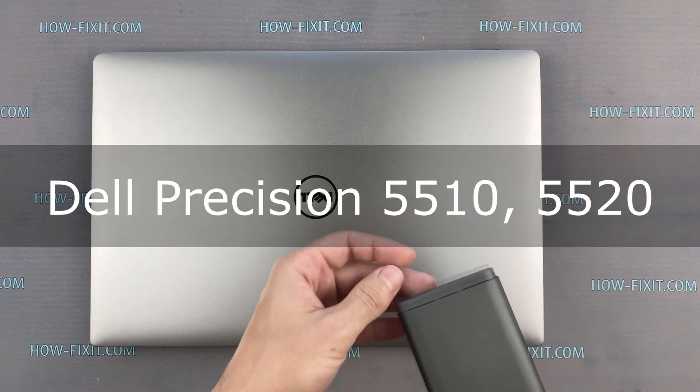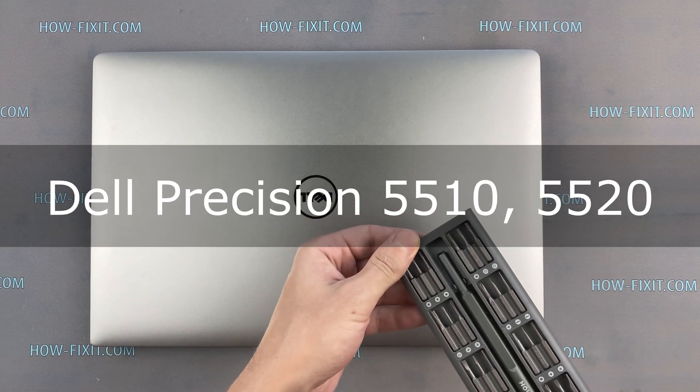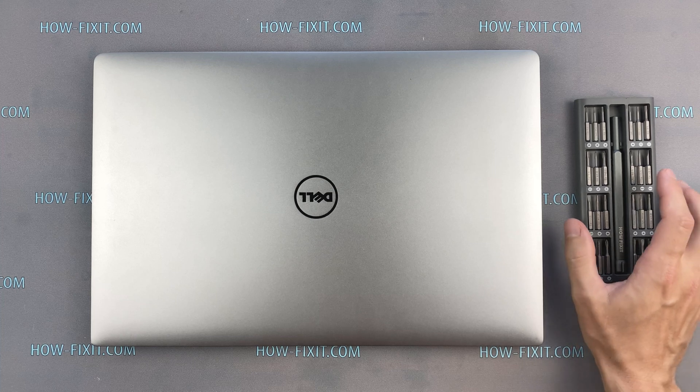Hello everyone, welcome to How I Fix It. In this video I am going to show you how to replace or install an M.2 SSD in a laptop.